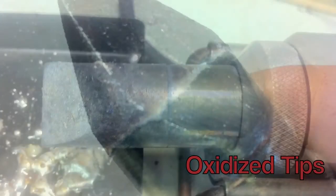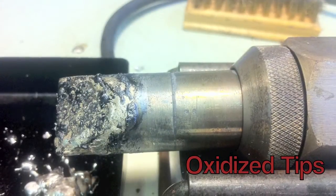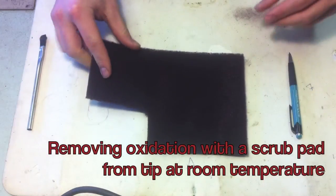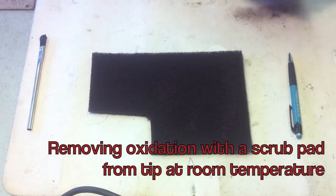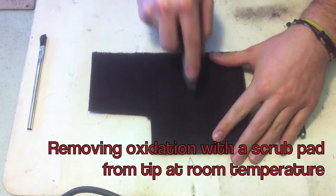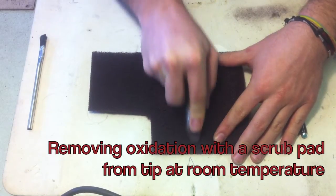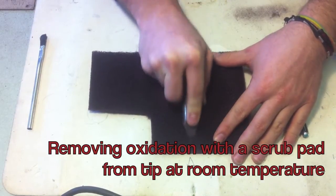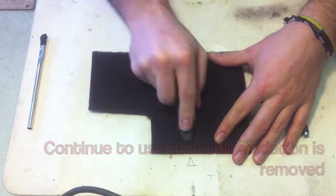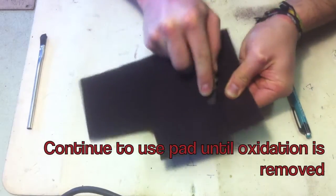These are some examples of oxidized tips. Here's an example of removing oxidation with the scrub pad. Make sure your tip is at room temperature and is not warm to the touch. Use a back and forth motion on the tip to remove oxidation. Continue to use the pad until all the oxidation is removed.